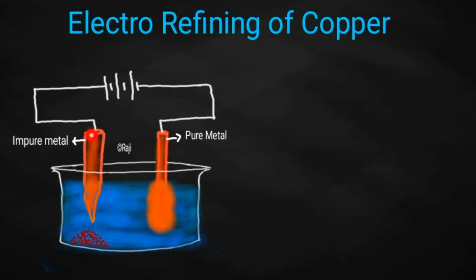First of all, we will take this impure metal and it will be connected to the positive terminal of a battery. Remember, if it is connected to the positive terminal of a battery, this impure metal will become the anode. A thin strip of pure metal should be connected to the negative terminal of a battery — as a result, this will become the cathode.